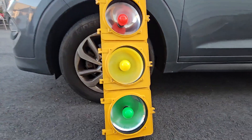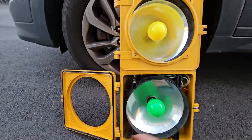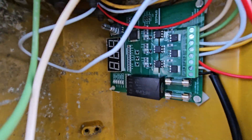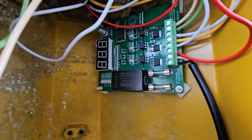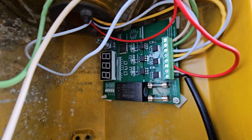I just unplugged the 110 volt. This is the inside, and this is the traffic light controller we have. We call this one the SMD traffic light controller. It is working very quietly.